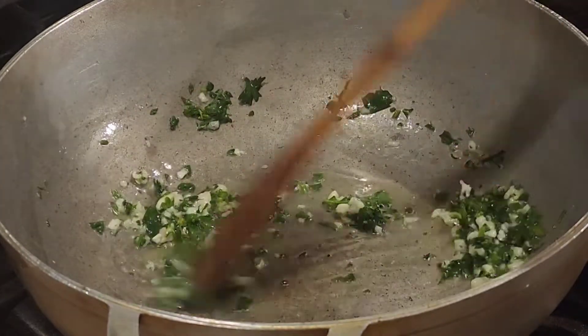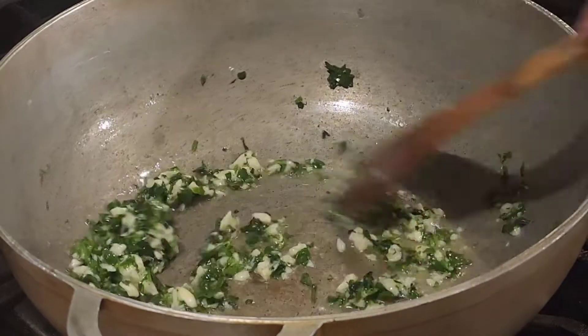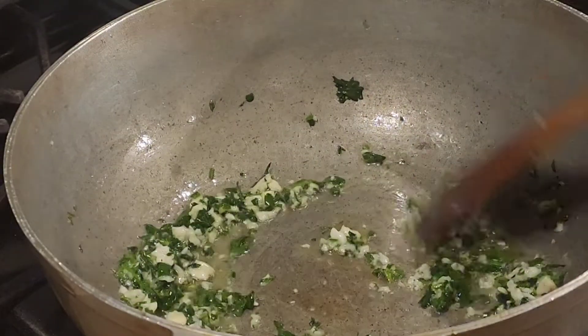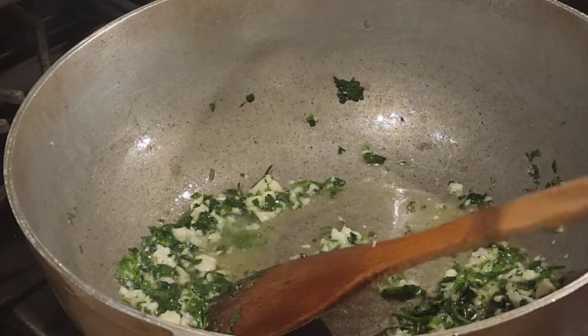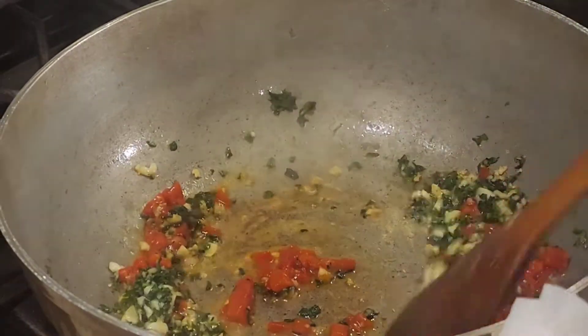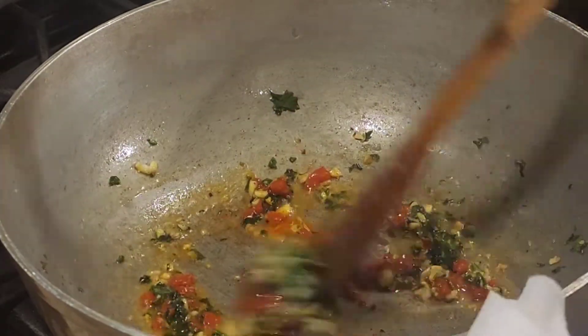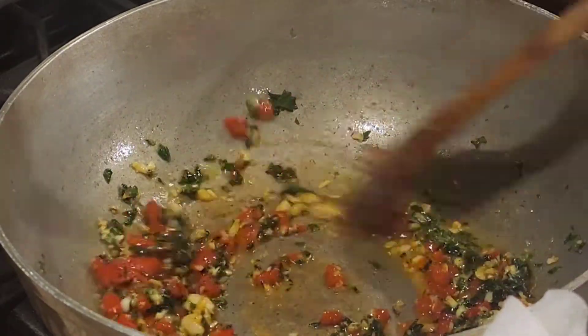I have to try this rice — this rice is so delicious, and I'm not saying that just because I made it. This recipe is so good. Then we're gonna get the red peppers. Now it looks like a crispy, colorful Christmas coming to town!